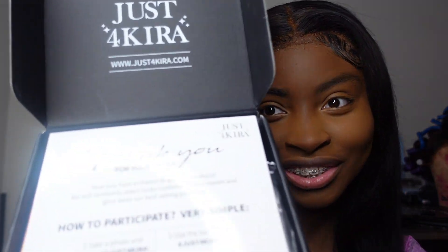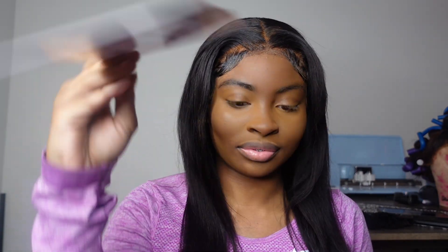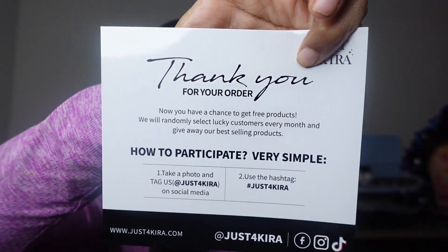Aw, look y'all! Did y'all see that? It says 'thank you for your order.' That's so cute — they sent me this right here.